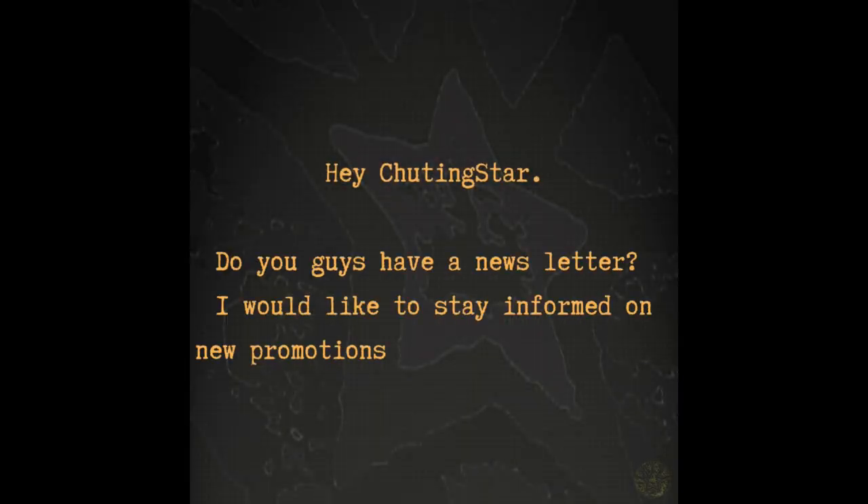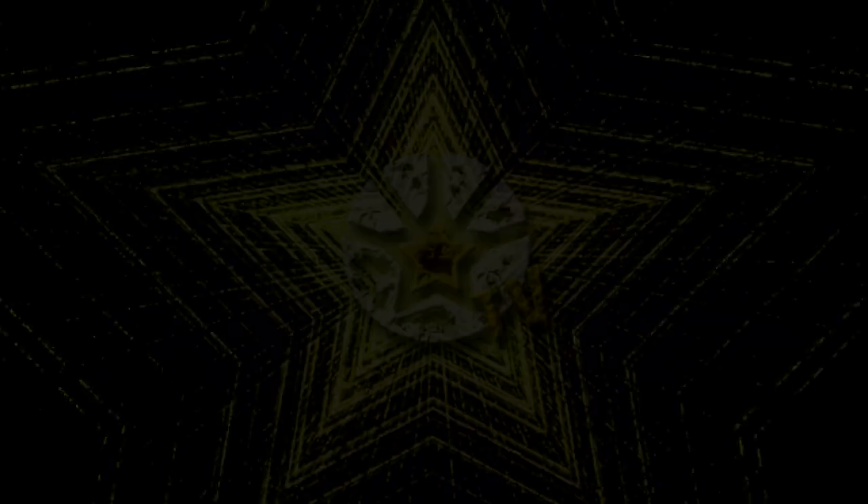Hey Shooting Star, do you guys have a newsletter? I'd like to stay informed on promotions and latest gear. Yes, we do have a newsletter — you can subscribe through our website and I'll leave the link below. You can also find a QR code in Parachute Magazine; just point your phone camera at it and it'll take you straight to our newsletter signup. Subscribing keeps you informed about promotions, sales, new gear, new blog posts, and promo codes.